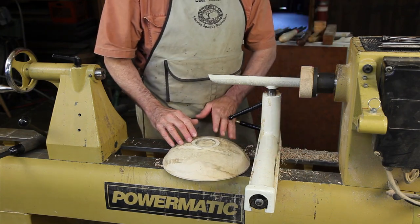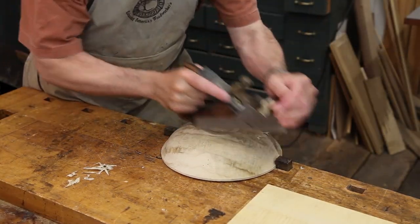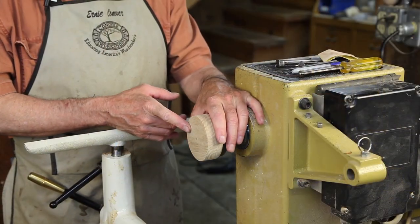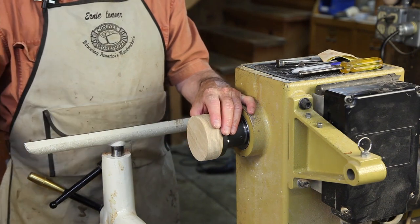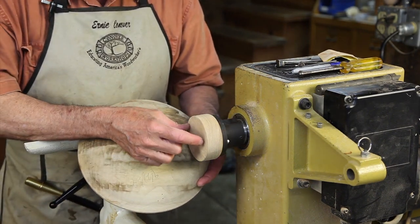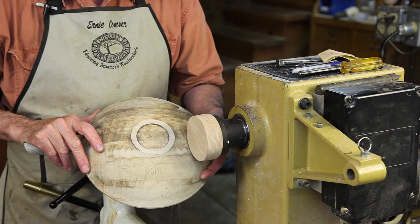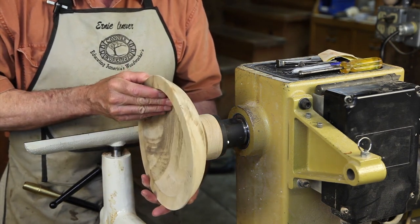A few minutes ago I went to my bench, and with a hand plane I brought the base of the bowl, or foot, dead level with a hand plane. I then mounted this piece of ash on a face plate and turned it perfectly round. I will now turn a tenon on the end of this that perfectly fits inside the recess that we originally turned the bowl from. We will then glue the two parts together.